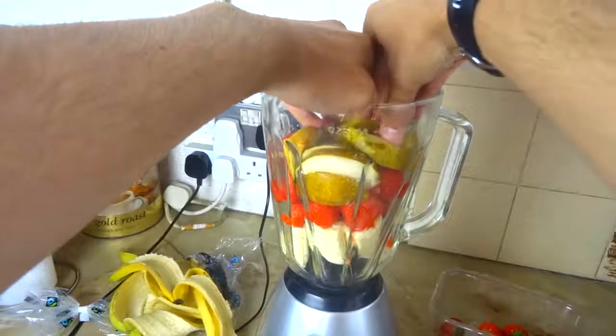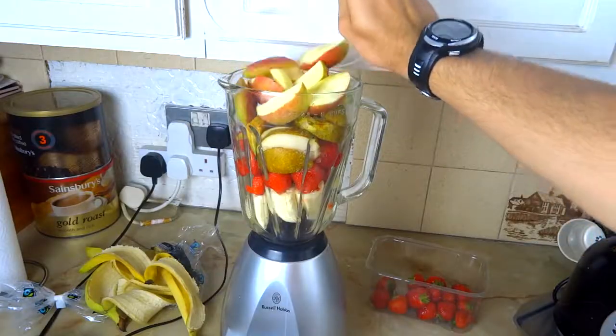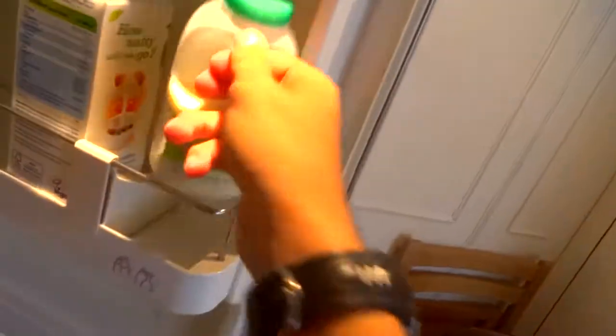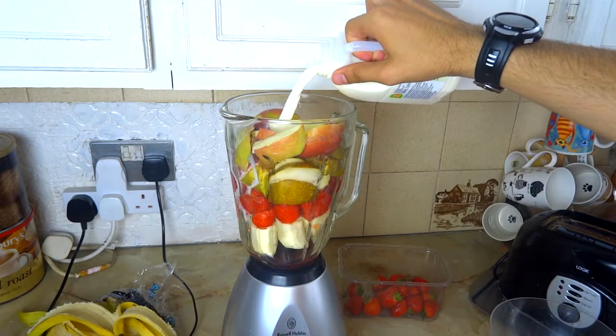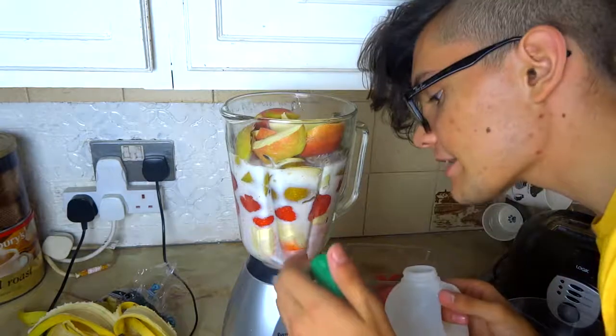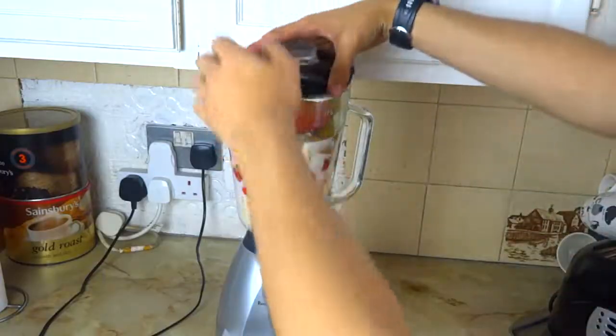Push everything down so there's room for the apple. Now that I've cut the apples, let's put them in the blender. Push everything down so you can close the blender. Now get some milk. Add as much milk as I do — not more than I do because that will be too much. Actually wait, I've added too much, but it's fine. Now close the blender.